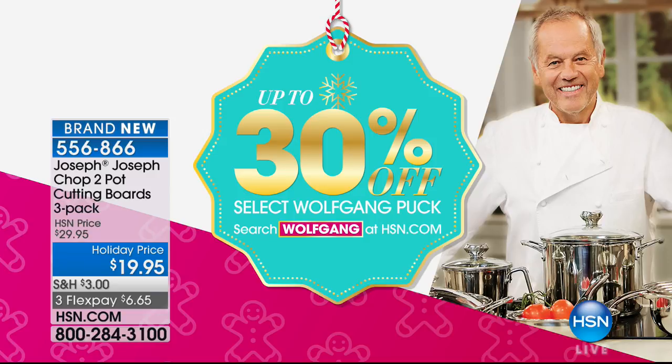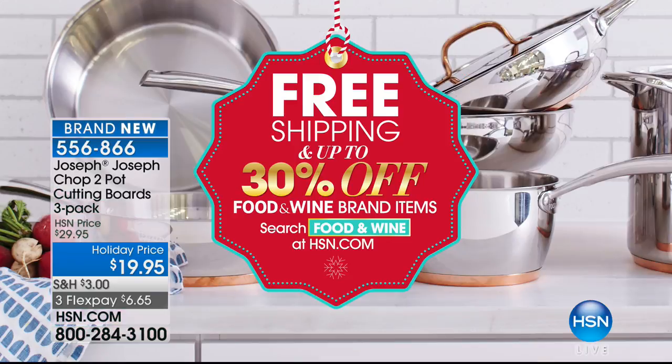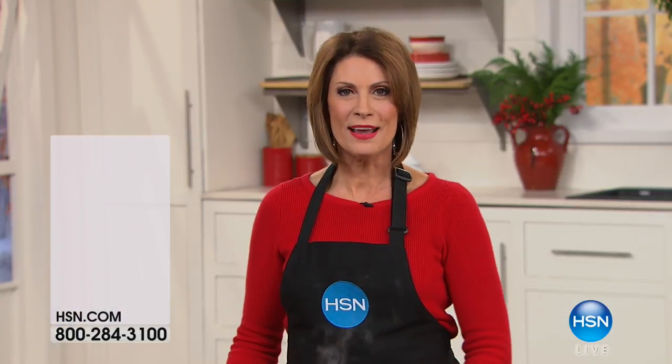Coming up in just a few minutes. Also want to let you know about specials on HSN.com — up to 30% off on some Wolfgang Puck items, right in time for the food season. And our Food and Wine brand items, just introduced maybe last week, are 30% off on some items. But we have something — whether it's a gift or a gift for yourself — you're going to love for the holidays. Because this is not one, two, or three — it is a set of three individual little tiny cookers.